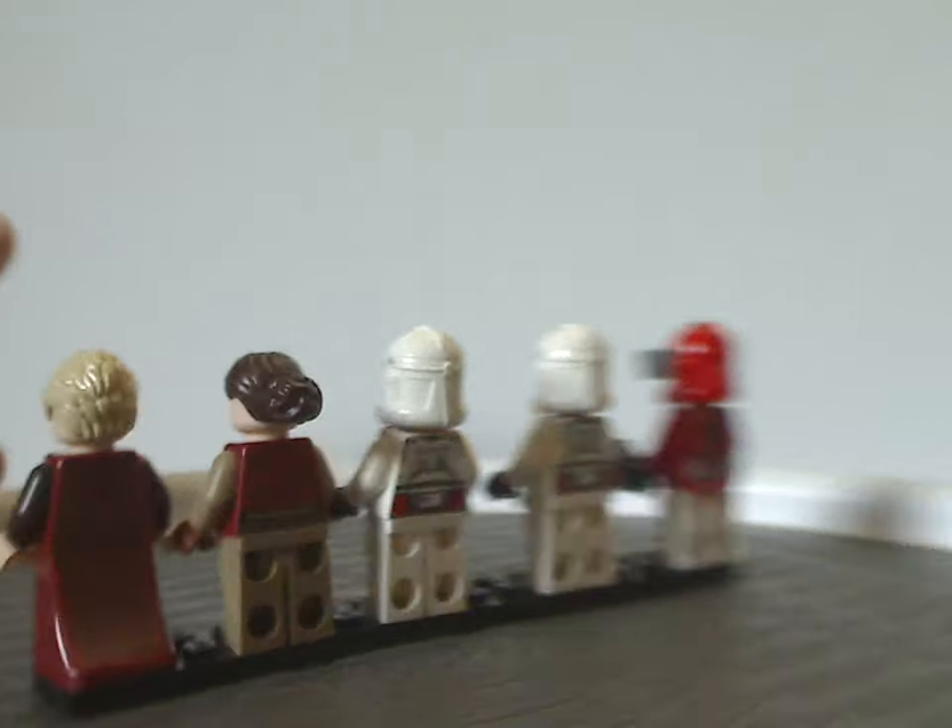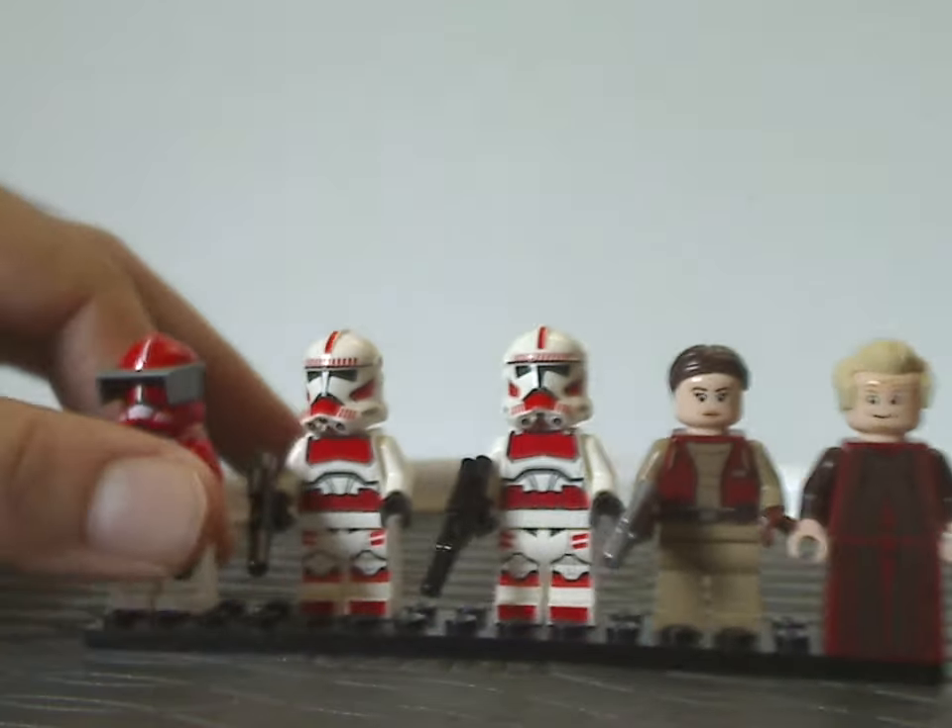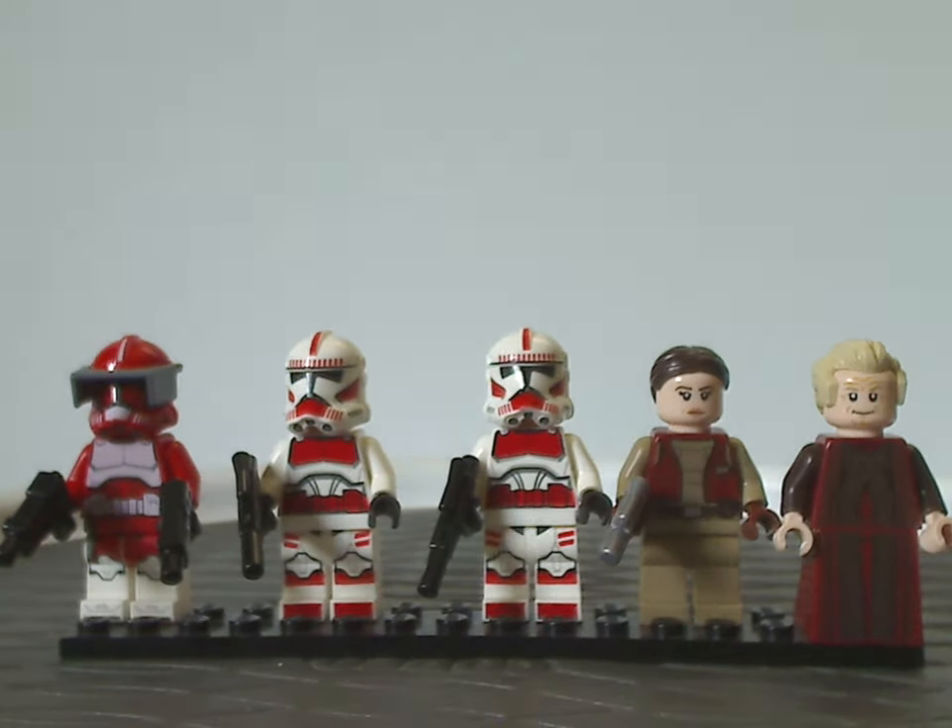So for this minifig selection as a whole, it's quite a good selection — I don't see anything wrong with it.